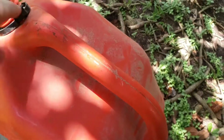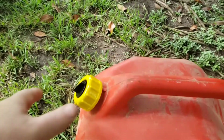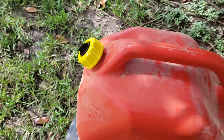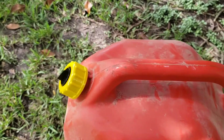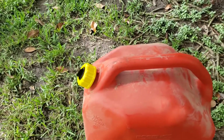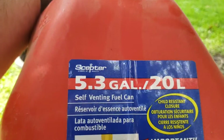Let me get that ring off of this can first. I had to double-check: the yellow caps that come in the kit are the coarse thread, the black ones are the fine thread. This is a different brand from the other two that I've already done — the other two are Blitz, this one is a Scepter.